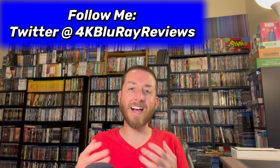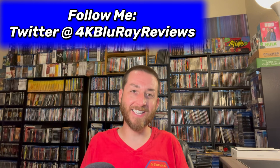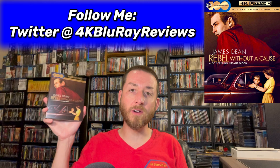Welcome back to my channel. I'm James. Today we're going to be reviewing and deep diving into the 1955 classic film Rebel Without a Cause.